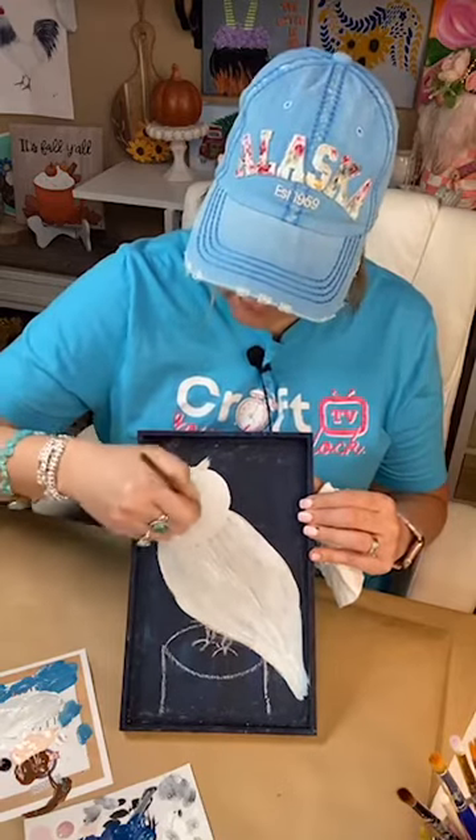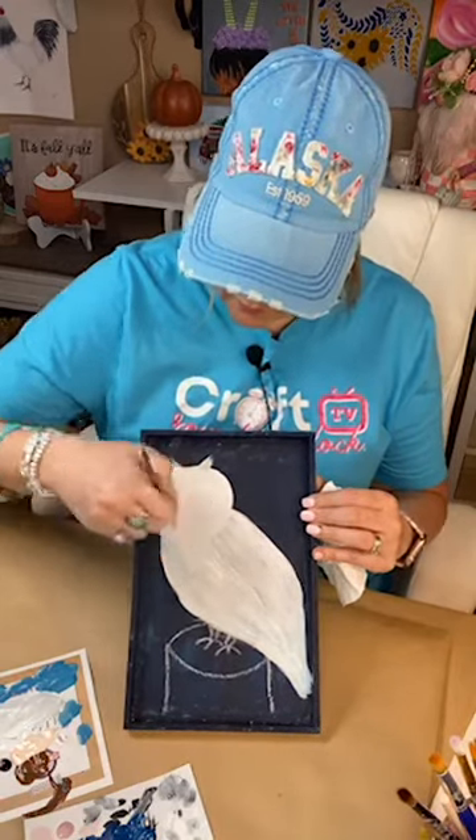Coming around and using quite a bit of white here for the face, spreading it in, going around in a circular motion. That's all we did for the face.